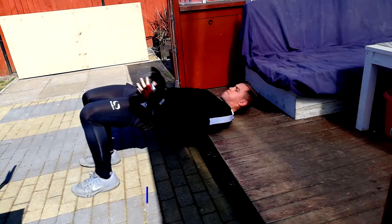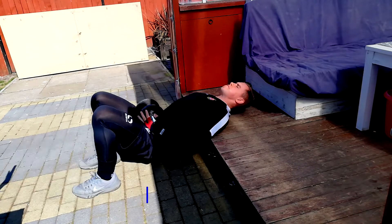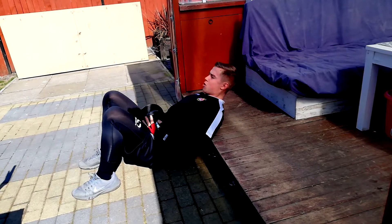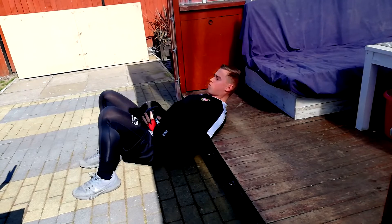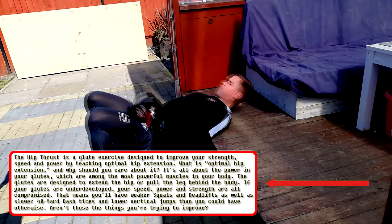In this first exercise, we want to focus on explosively driving through our heels and controlling the lowering movement of our body. This exercise works on your lower body, but more specifically the glutes. This exercise will help you with injury prevention and running faster.